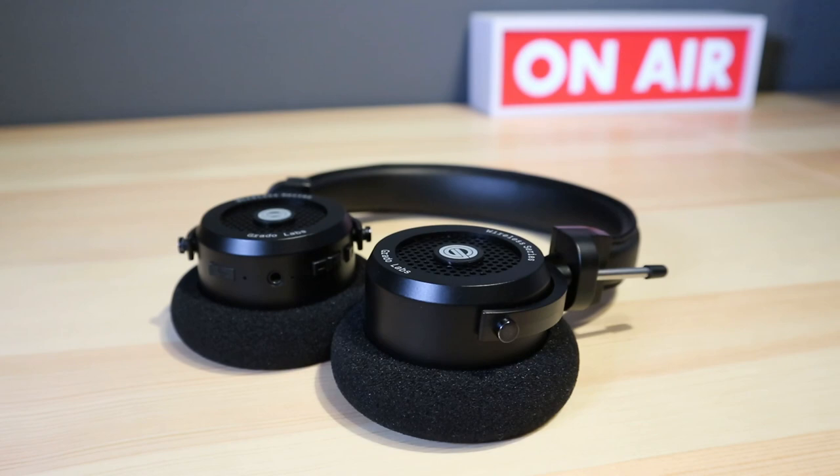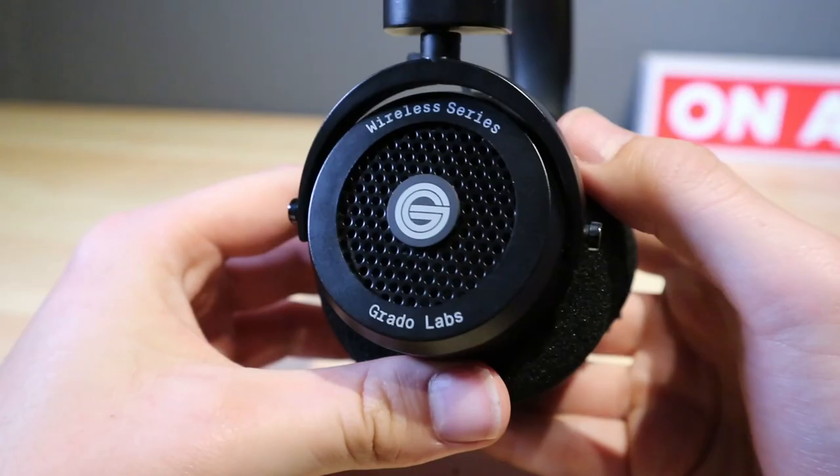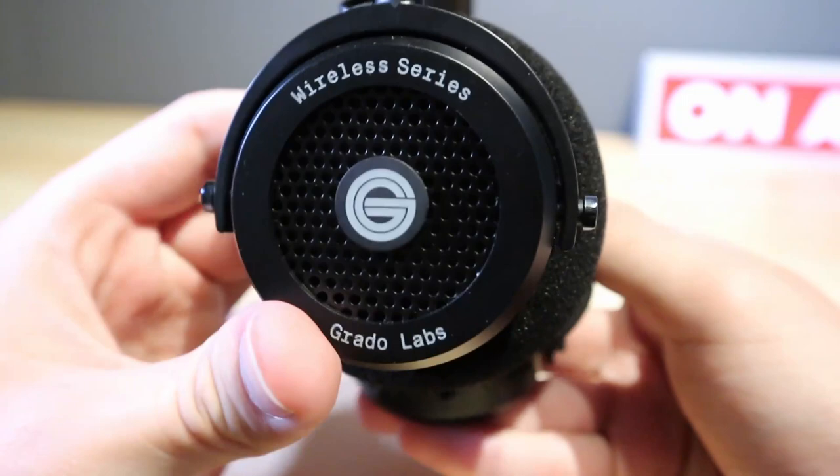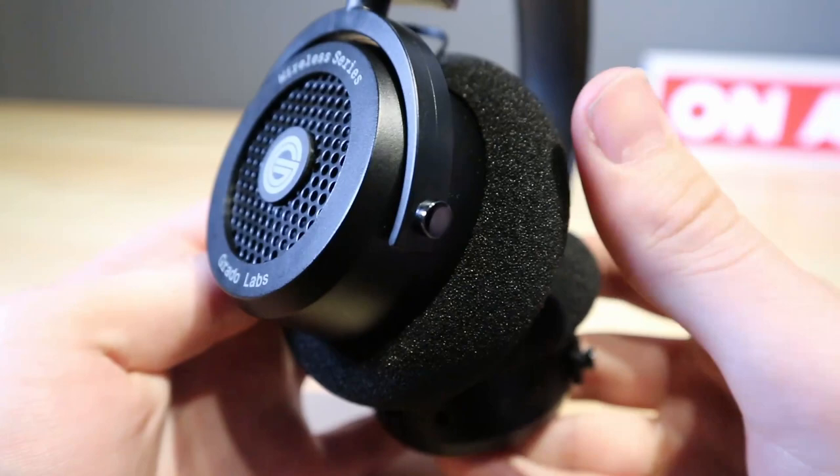Design-wise, these aren't your typical set of headphones. Some eagle-eyed viewers may notice the lack of heavy leatherette-clad earpads. Instead you get open-back foam earpads in tune with Grado's minimalist styling. The whole aesthetic is retro and industrial, with those exposed cables and vintage grills being the absolute giveaway.